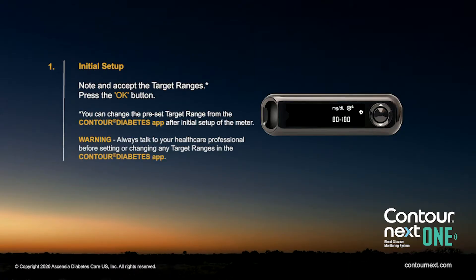Make note and accept the target ranges, then press the OK button. You can change the preset target range from the Contour Diabetes app after initial setup of the meter. Warning! Talk to your health care professional before setting any target ranges in the Contour Diabetes app.